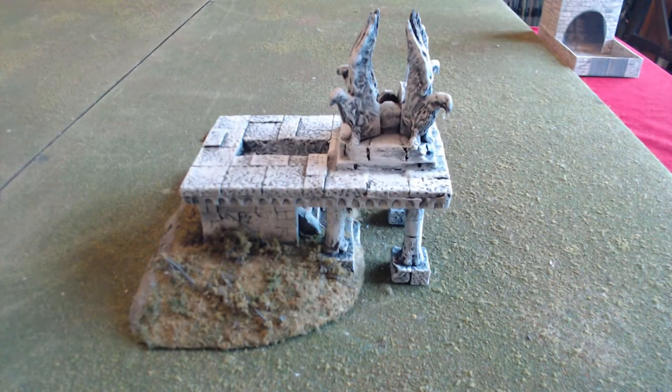Hello and welcome to another Building Middle-earth tutorial. In this we're going to be making Amon Hen, and it's going to be made from Hirst Arts blocks, so without further ado we'll just crack on and get casting some blocks.